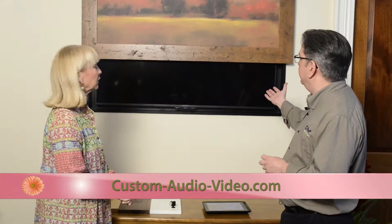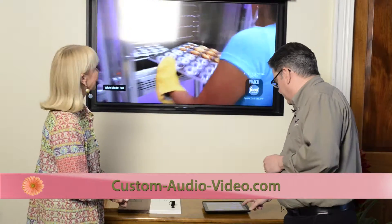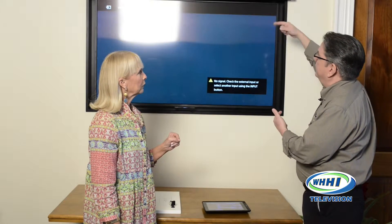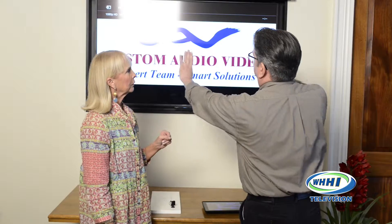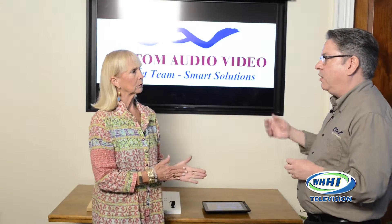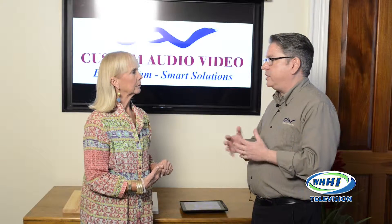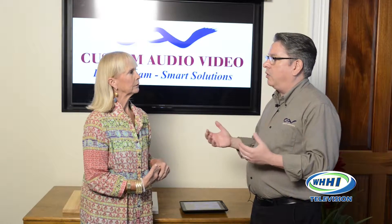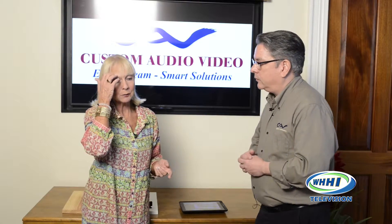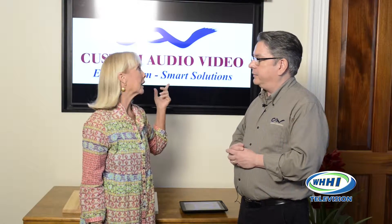Here we have something called an art lift. You can have numerous types — here you see a painting that covers the TV and raises above it. There are other types where the painting rolls up within the frame, or splits in half and goes from side to side. This is made by a company called Media Decor. They have hundreds of pieces of artwork and frames to select from, and they also do custom work — if you don't find artwork or a frame you like, they'll custom make it or you can send them your own piece. It's the perfect solution for someone who wants a TV over the fireplace but wants it hidden — having your cake and eating it too.